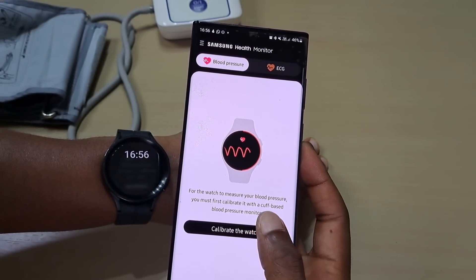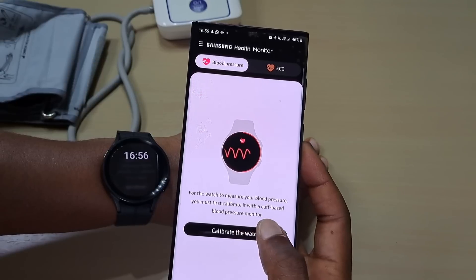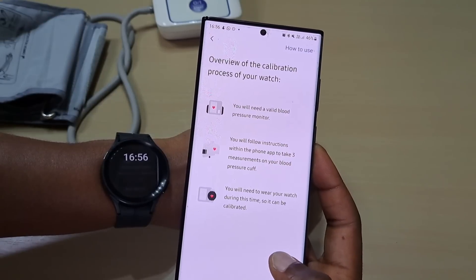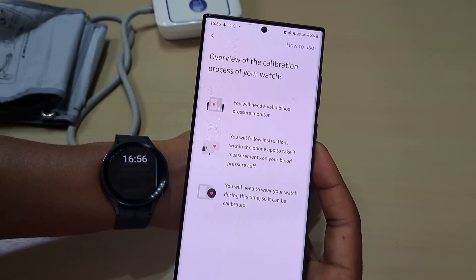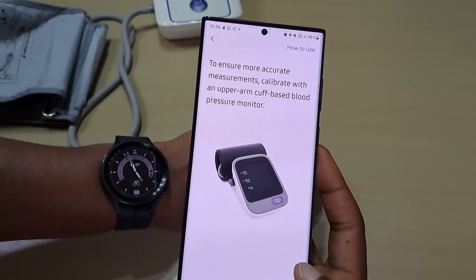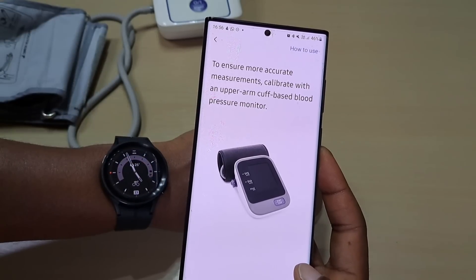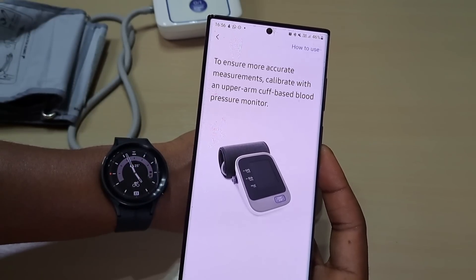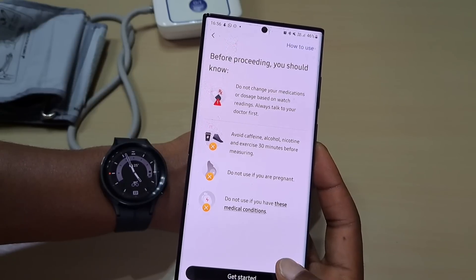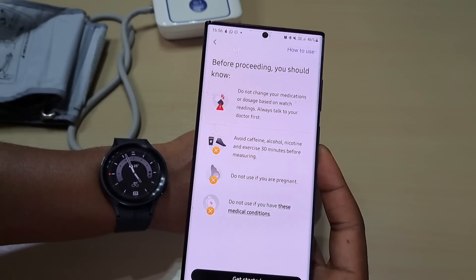It says to measure your blood pressure you must first calibrate it with a cuff-based blood pressure monitor. Let's do that. Go to next. To ensure more accurate measurements, calibrate with an upper arm cuff-based blood pressure monitor. It gives you some warnings about what to avoid.